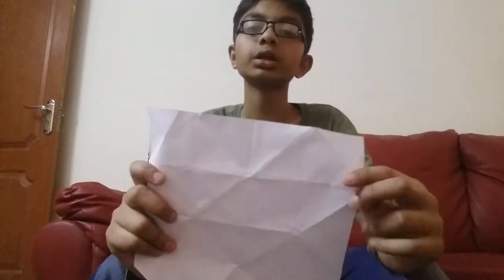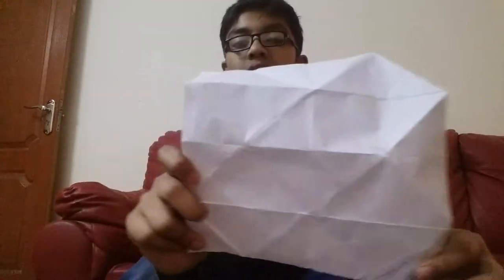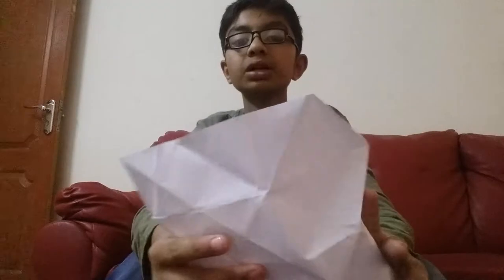Take a square shape. You have to take 6 pages with a square shape like this. This is one page. I have opened this 3D cube and I am making another one to show you how to make this.